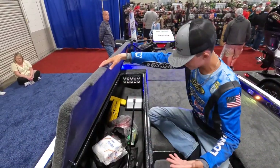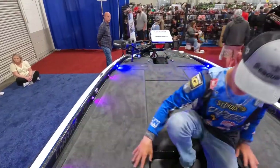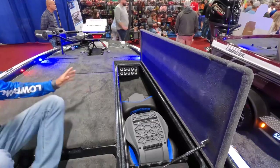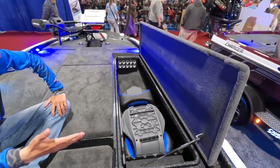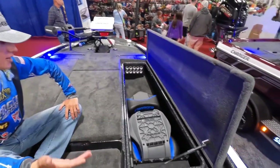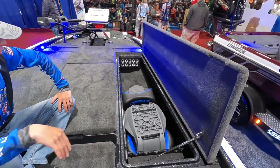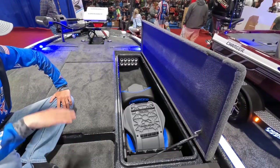Rod boxes — a lot of storage. You've got rod length on both sides, nothing short. I have a 7'11" St. Croix cranking rod and I don't want it hitting on the front. That's the main thing with this one: it runs all the way up super clean, nothing bad. Holds plenty of rods.